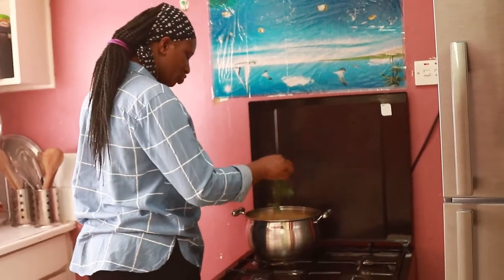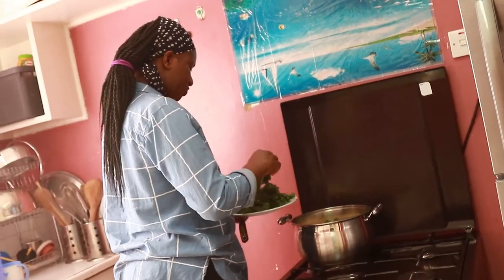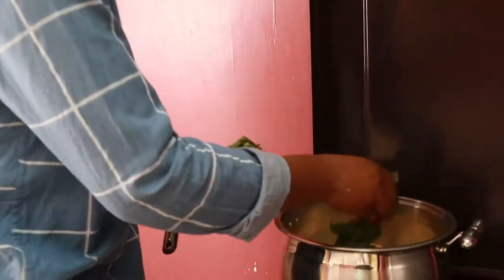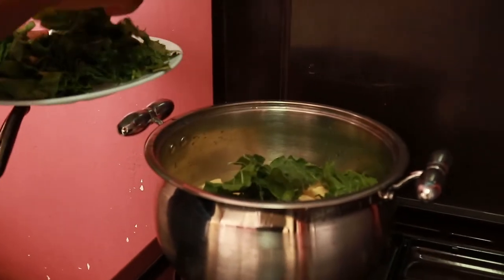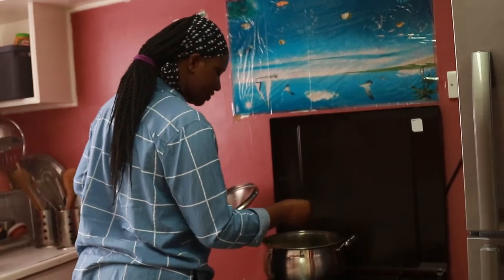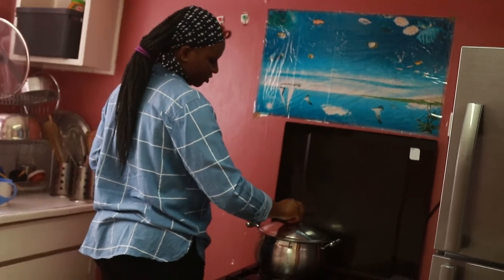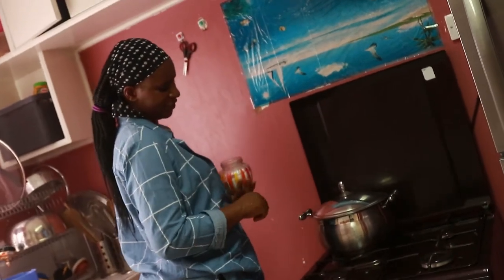Then I'm going to add the spinach, just to boil together with the sweet potatoes. I'm going to do a few leaves of the spinach. At this point I'm going to add salt as well — just one tablespoon. Then I'm just going to cover the sweet potatoes to boil for 20 minutes.